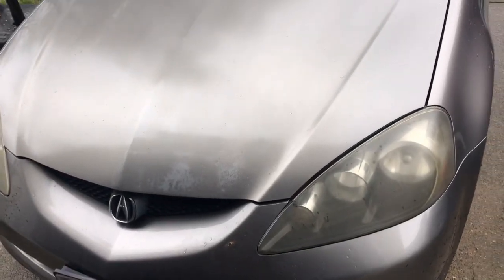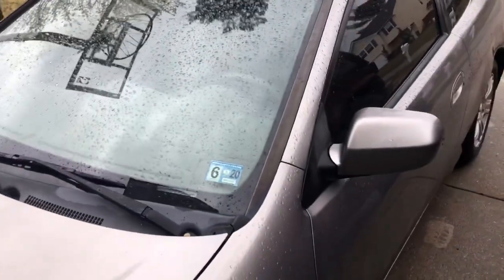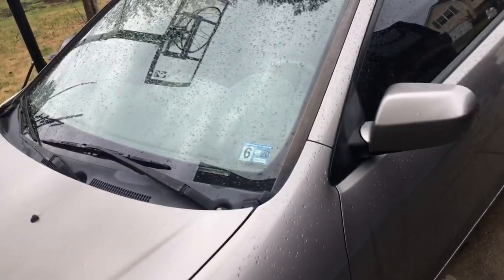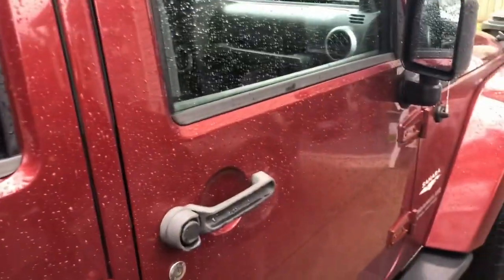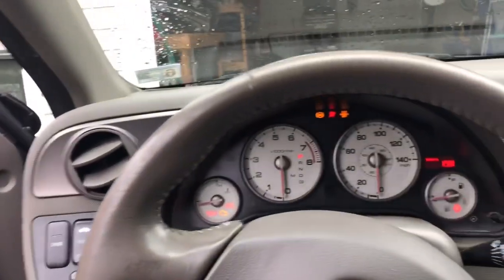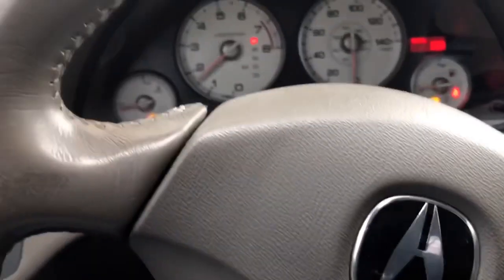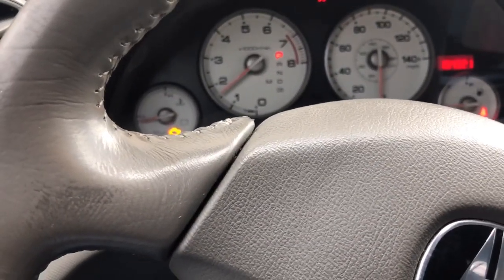There's my 2005 Acura RSX. I've done a little bit to it — it's got a header, a race exhaust, fresh spark plugs, and a ram air intake. It's got a two-and-a-half inch exhaust with a three-inch tip. I daily drive my Jeep, so let's head up to the auto parts store.